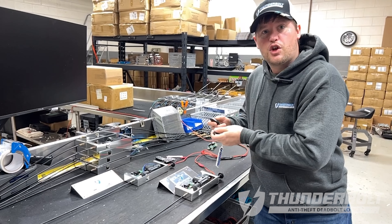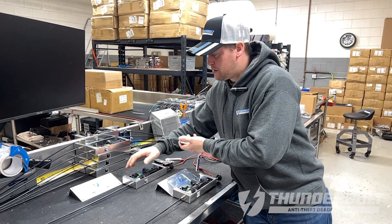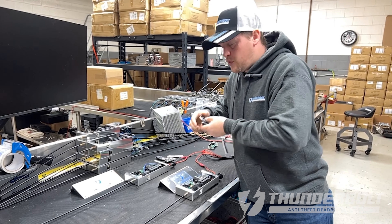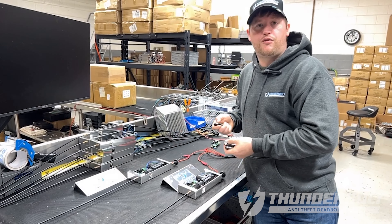Then you're going to program the remotes from your existing lock to operate your new lock, by doing the same process — pressing the programming button and pressing the lock button with this remote. Now both locks will operate with all four remotes.